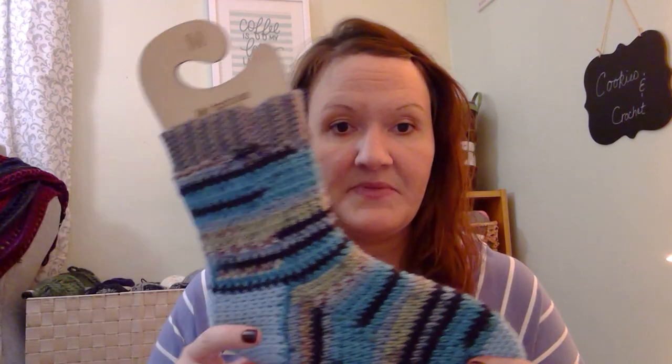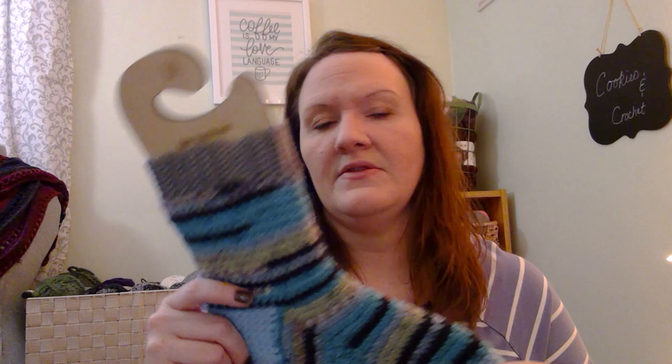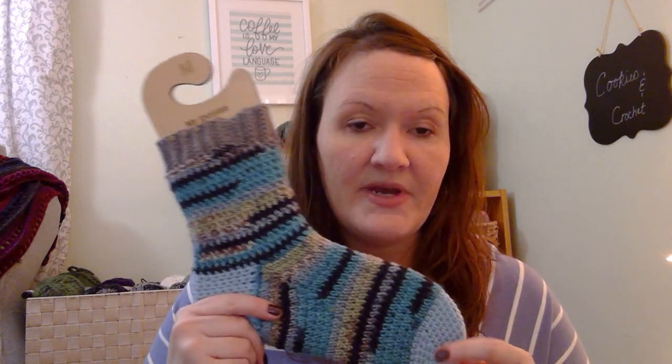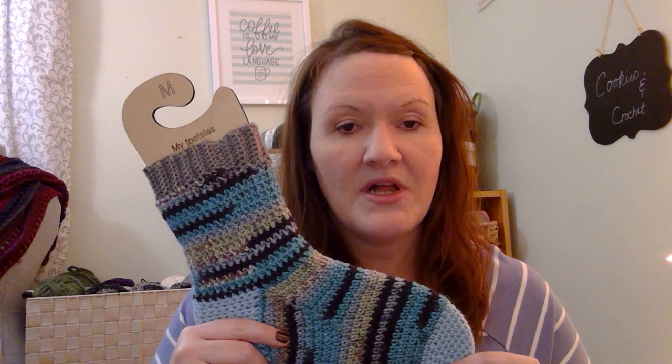Let's talk about socks. Since the last time we spoke, I finished this sock — I don't know if you watched the video, it's called Work Zone Ahead. I also wanted to share about the sock blockers because I shared them on my Instagram and a couple of people asked where I got them. So I'll share about that too. These are both medium because that's the size I wear.